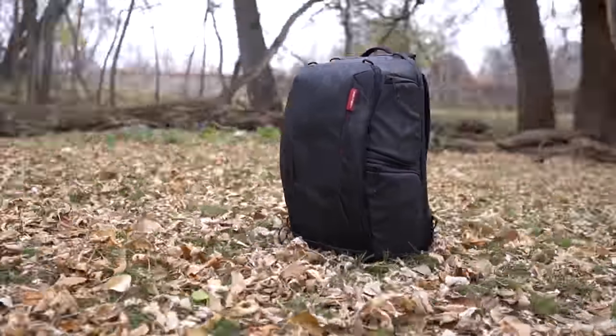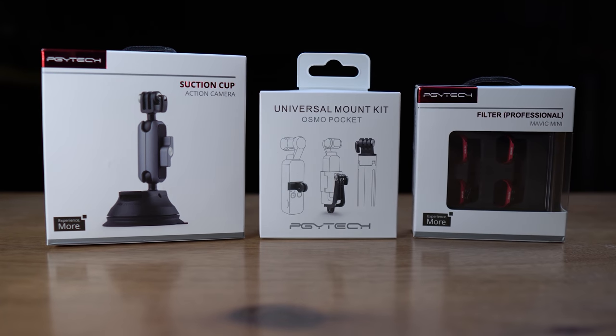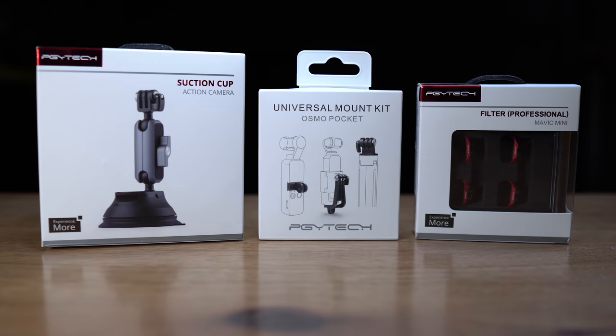PGY Tech is a company that makes a wide variety of accessories for DJI drones, as well as some action camera and pocket camera gear. I had my first opportunity to check out one of their products last year when they sent me the One Moe Backpack, which really demonstrated how much thought they put into their products. Today I'm gonna show you three great products they sent me, and then I'm also gonna revisit a couple of their items I've been using for a while.